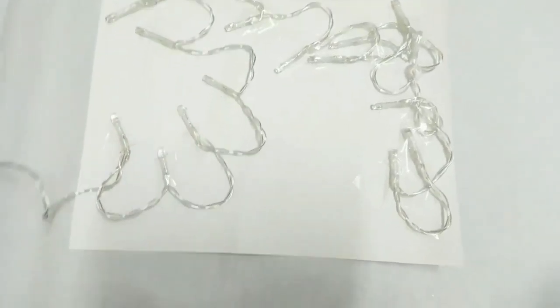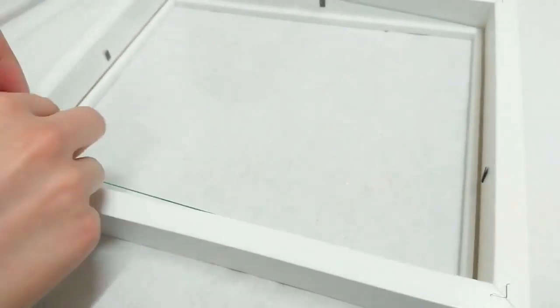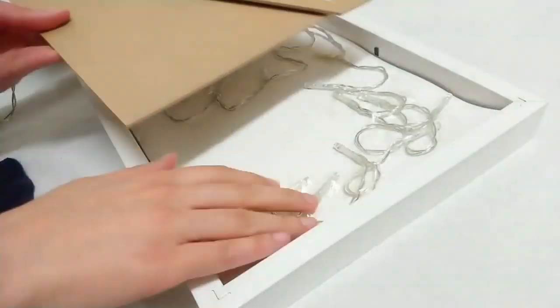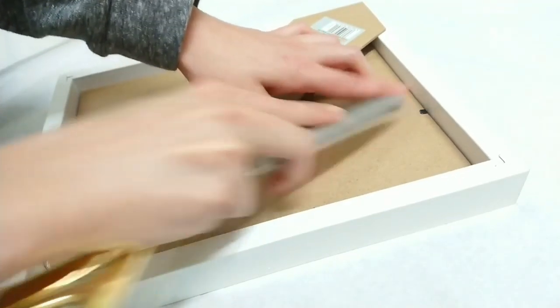This is going to look pretty messy, but don't worry because the back isn't going to be seen. And as simple as that, the DIY is pretty much complete — just put it back in the frame and you're done.